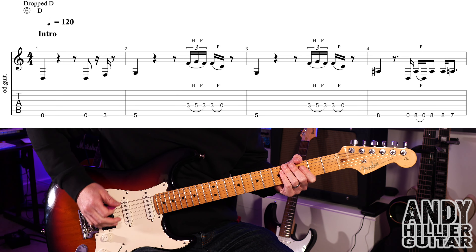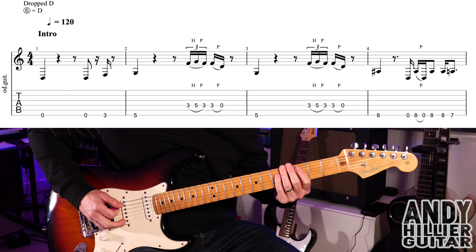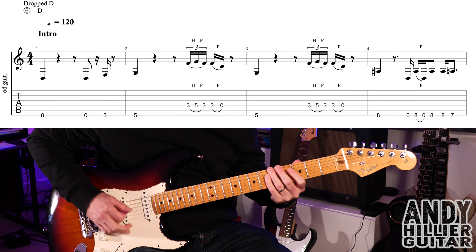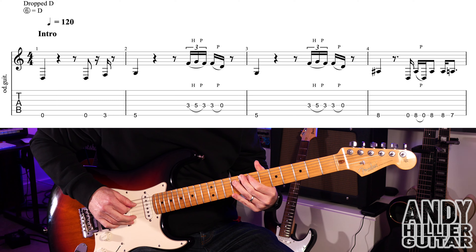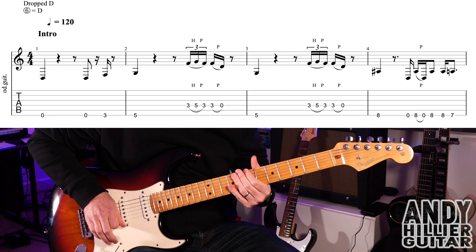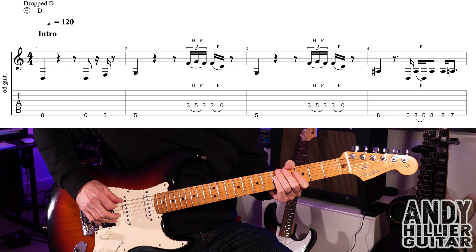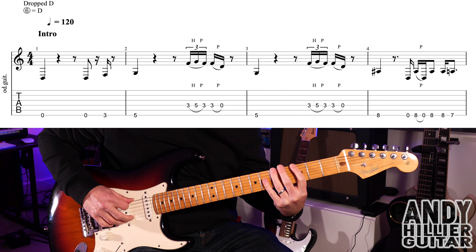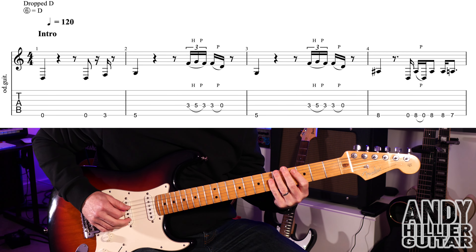Okay, so the intro sounds like this. So that's the first line. It starts on the open E string, then E, E3, E5.